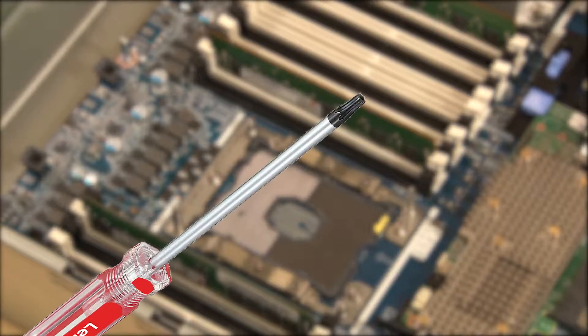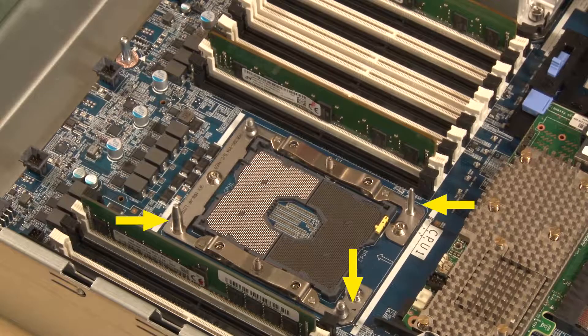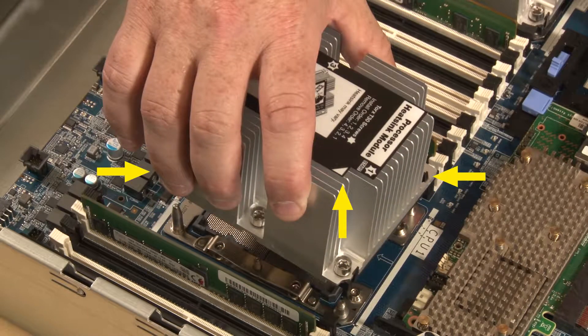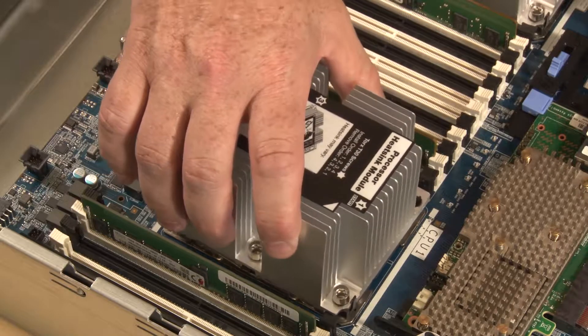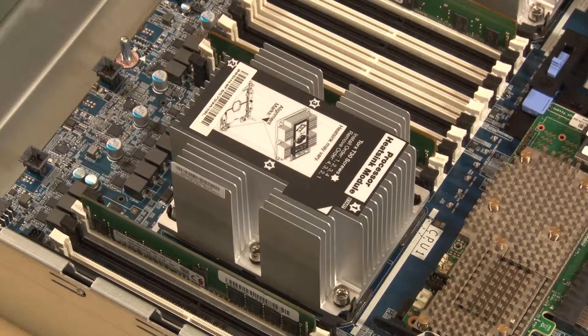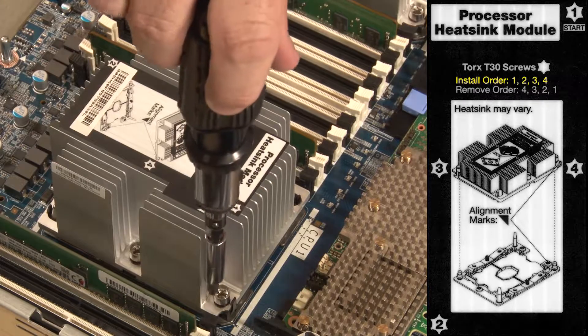You will need a Torx T30 screwdriver. Align the triangle mark and guide pins on the processor socket with the triangle mark and mounting holes of the PHM. Carefully lower the PHM straight down into the processor socket. Fully tighten the numbered Torx T30 captive fasteners on the processor heatsink module in the install sequence shown on the heatsink label.